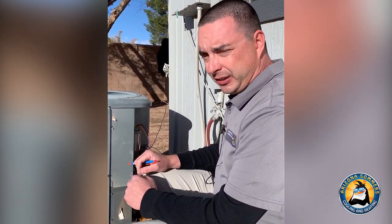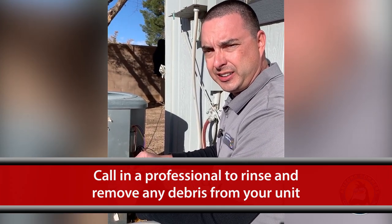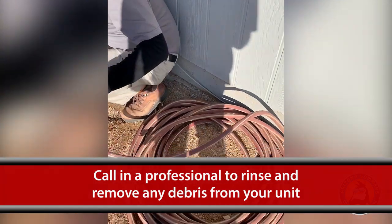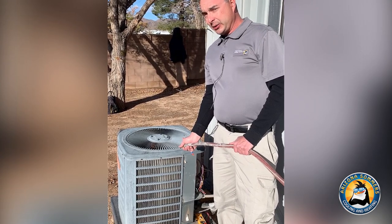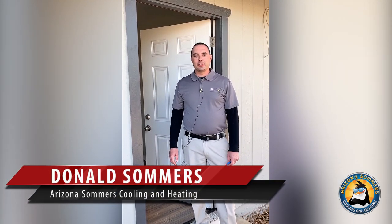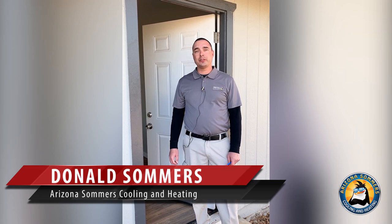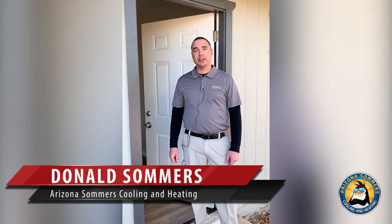When we complete a normal maintenance, one of the last things we do is simply rinse out the outdoor unit to get any dust and dirt out of the way — a simple garden hose is really all that it takes. Don't try it on your own — there are electrical components in here and safety is always number one. Again, this is Don with Arizona Summers Cooling and Heating. Please feel free to reach out to us with any questions or concerns.